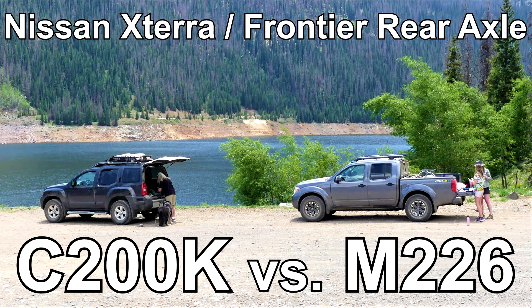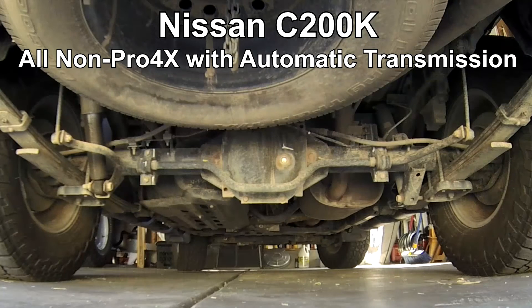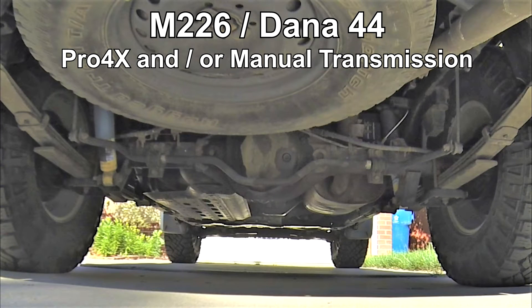Nissan Xterras and Frontiers come with one of two possible rear axles: the C200K or the M226. The C200K is made by Nissan and comes with all non-Pro4X models with automatic transmissions. The M226 is made by Dana and comes with all Pro4X models and non-Pro4X models with manual transmissions.